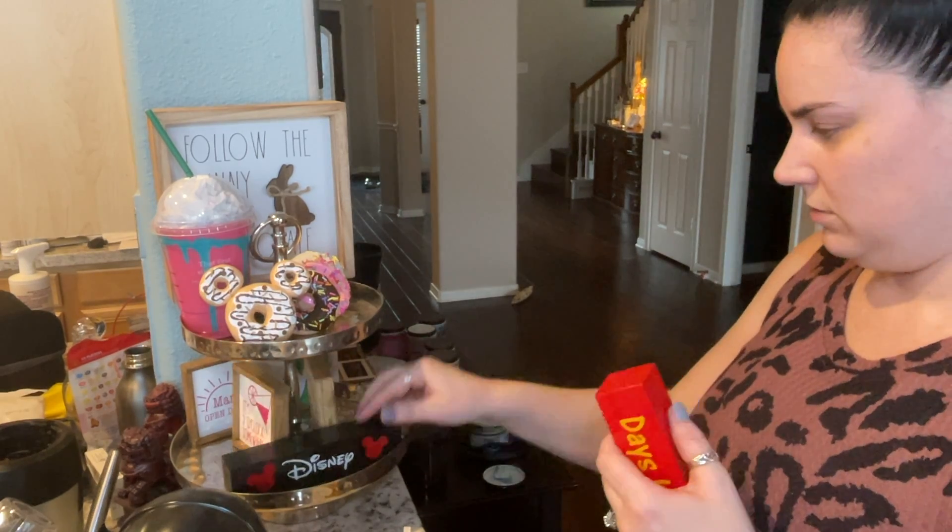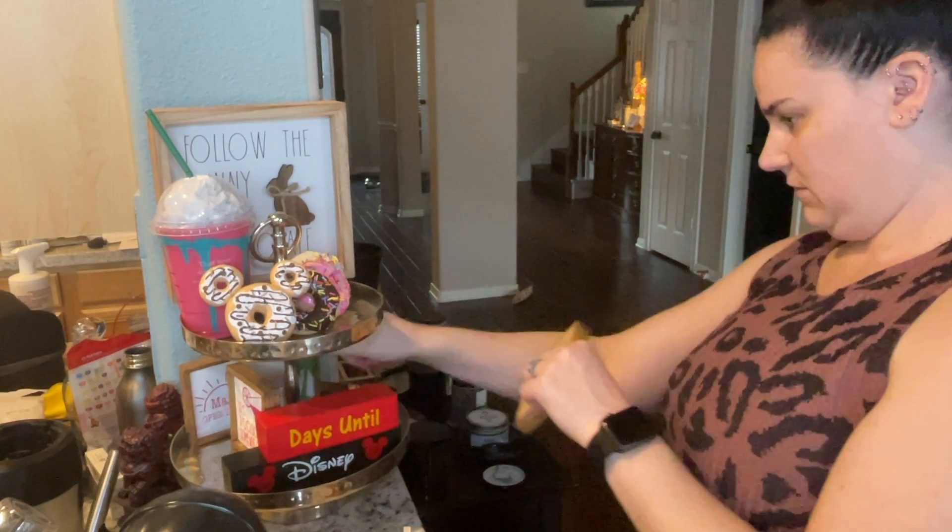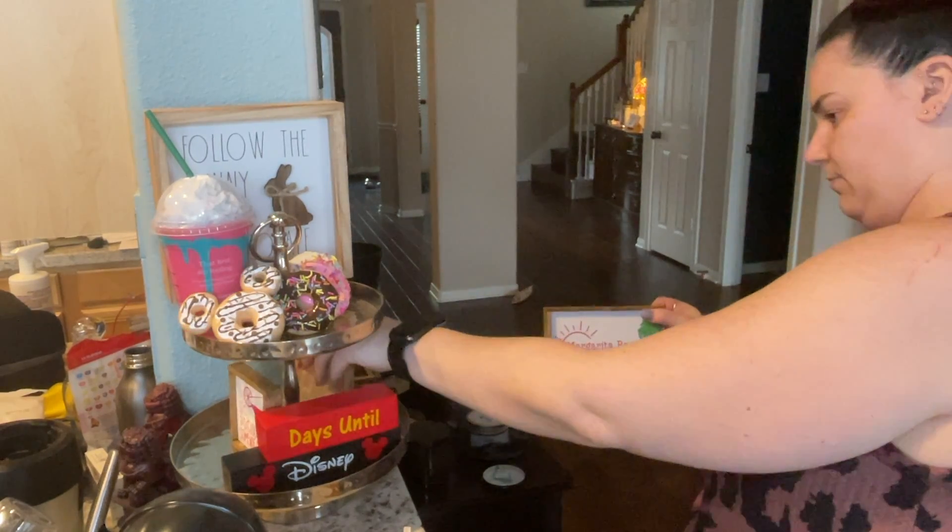In my Etsy video coming up, I will link all of the shops, and I will also try to link all the shops down below where I got everything.